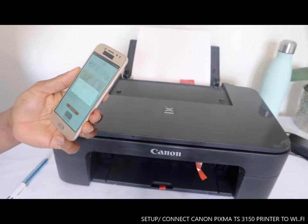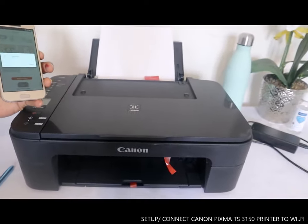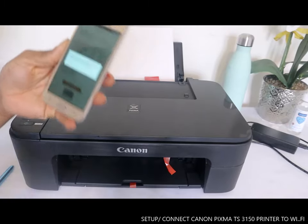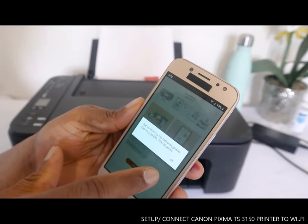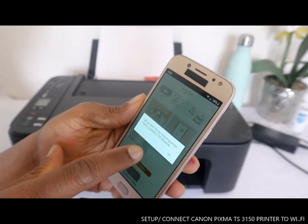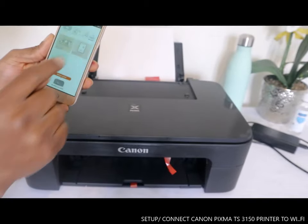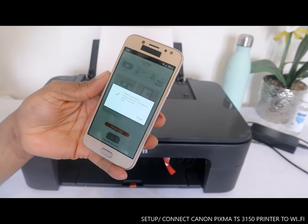The app is now searching for an available printer. It's showing: 'Set up Wi-Fi for printer' — the printer found is Canon IG-6389333310006. Click yes and then click OK. It will take about two minutes to add your printer.